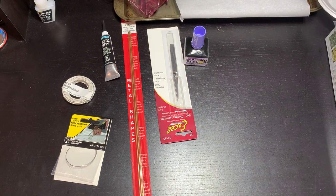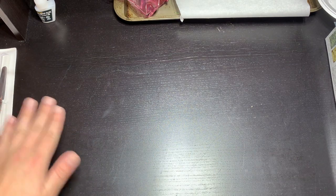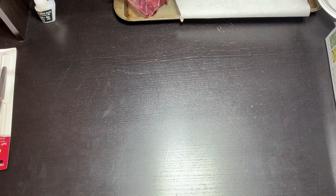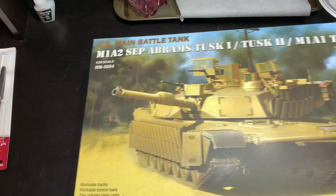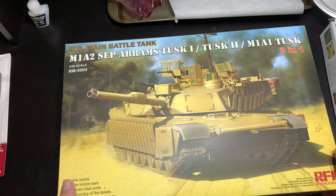So that's pretty much it for basic materials. Now let's get to the main event — this is a kit I've wanted for a very long time: the 1/35th scale M1A2 SEP from Ryfield Models. Another Chinese company, but highly detailed kits. This version allows you to build the Abrams SEP, the Tusk 1, and Tusk 2, as well as the M1A1 Tusk — older vehicles still in the field that got this upgrade. I will be building the M1A2 Tusk 2, but you could do all three.